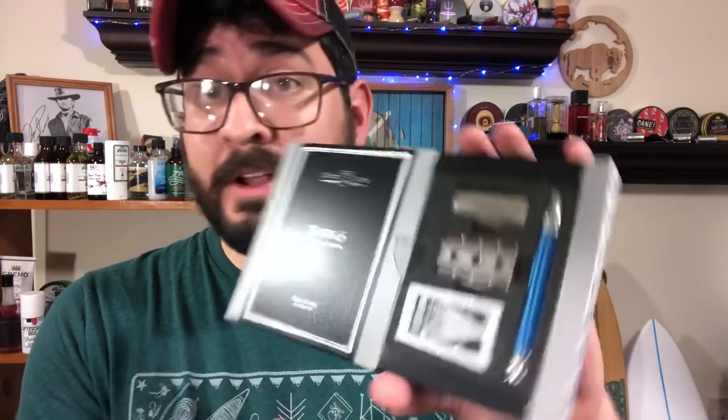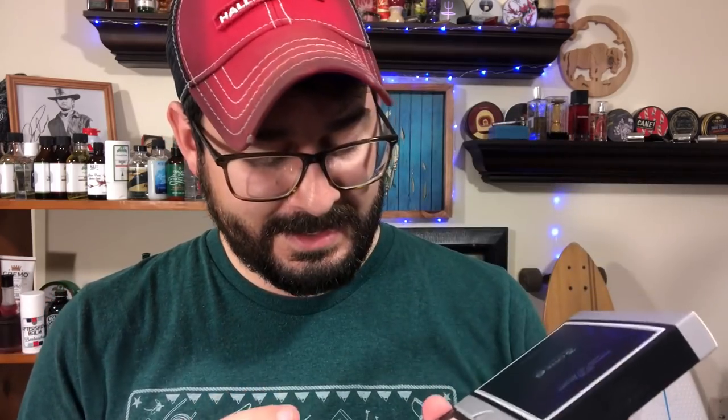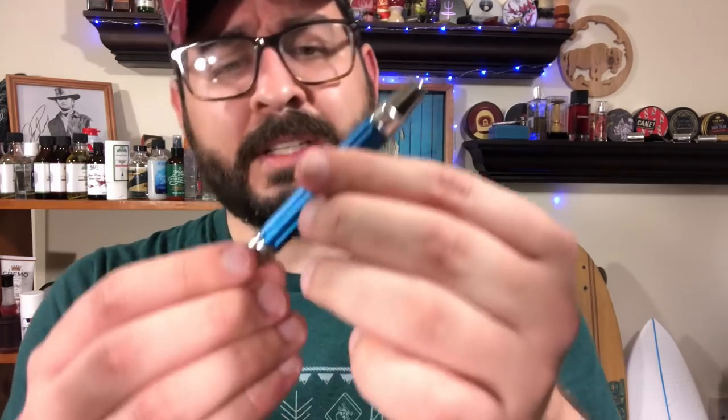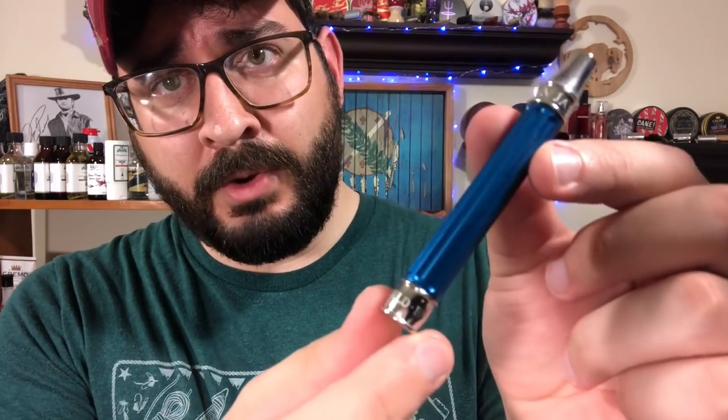It doesn't even pop out completely because there's a little tab that you can just lift and get access to everything you need. Comes with some feather blades. I do like me some feather blades — they're really nice and efficient. But guys, this is something that's not even on the market yet. This is a new offering by Edwin Jagger. And this is going to look beautiful in shave of the days. Absolutely beautiful — because of this handle. Kind of showcase the handle real quick. Beautiful blue.